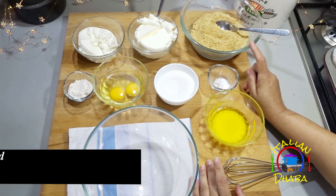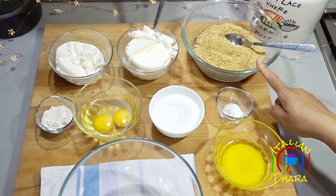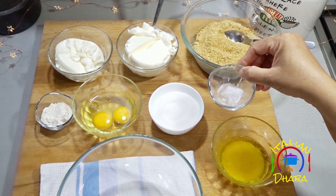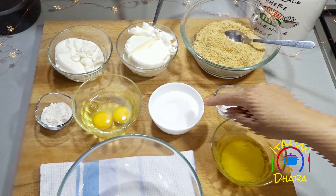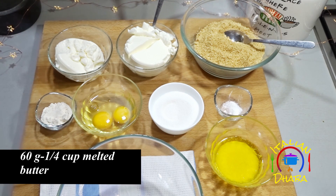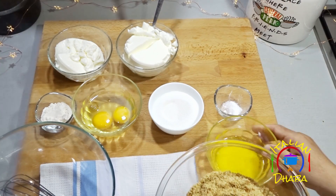For the base we need 140 grams of digestive biscuits. For the filling: 300g cream cheese, 180g sour cream, 1 quarter teaspoon vanilla powder, 100g sugar, and 1 tablespoon flour. We also need melted butter and vanilla.